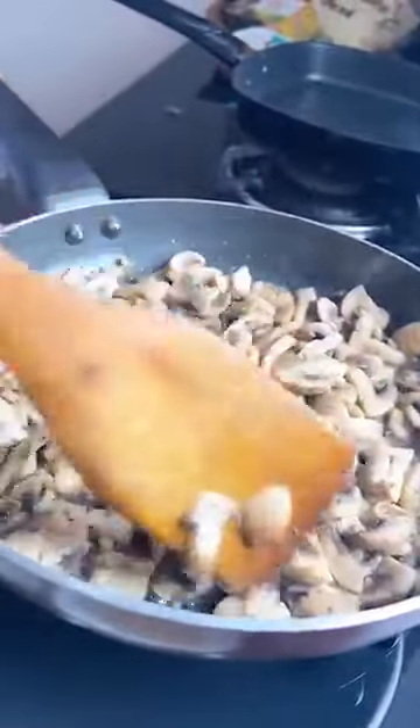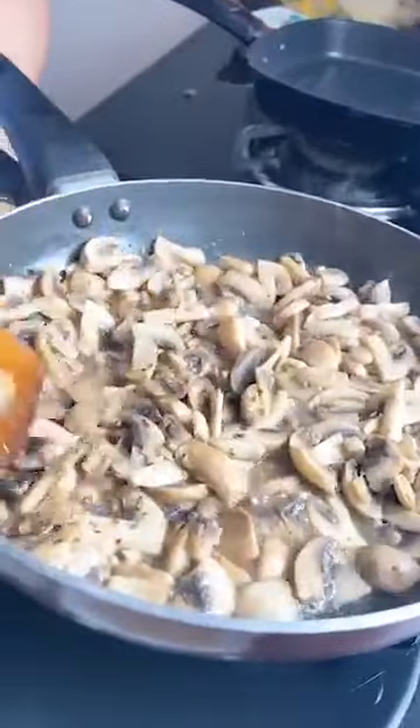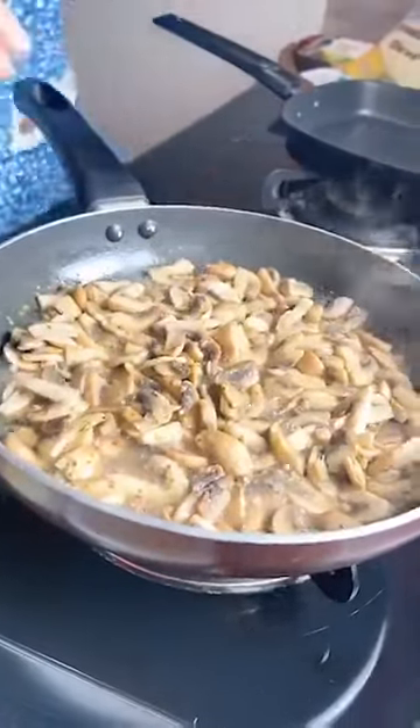The mushrooms were raw when I just added them, which is why you can see the water content here. I added the salt in the first step itself so that all the water will be released at the beginning.